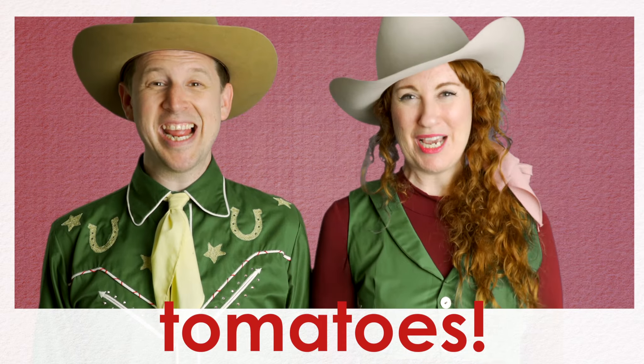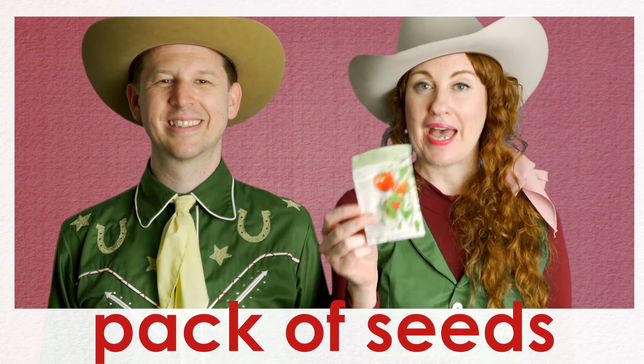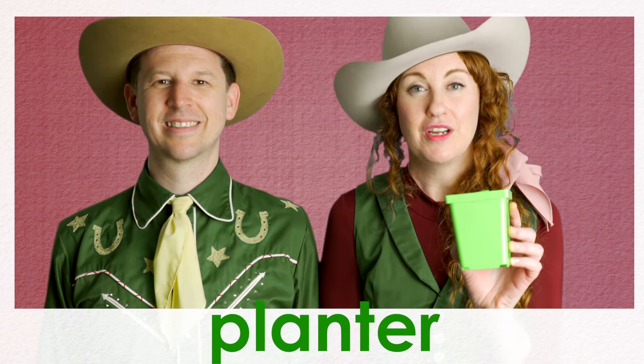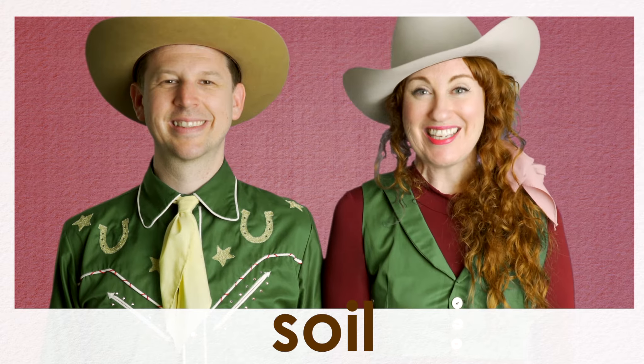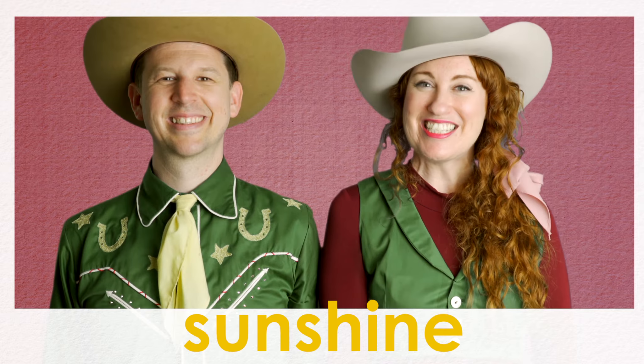Today we're going to plant tomatoes. Here's what you'll need: a packet of tomato seeds, a planter with holes in the bottom for draining, seedling soil, and a whole lot of sunshine. Let's get started.